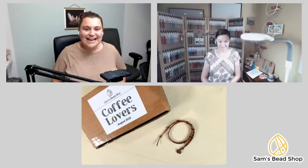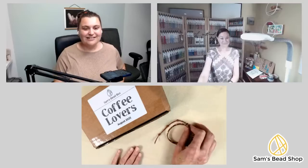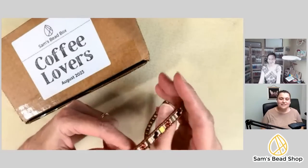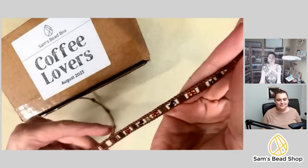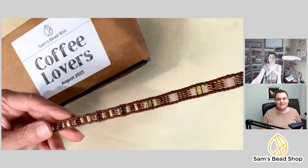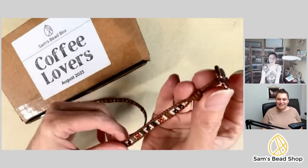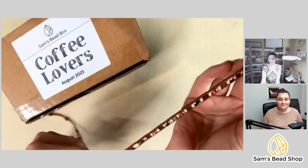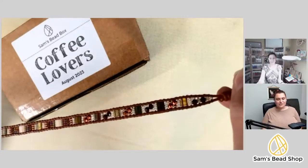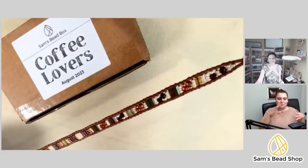Danielle has been making leather wrap bracelets for about seven years. She shows the finished sample: a twice-around-the-wrist wrap with an apple blossom button and copper accents. Everything — beads, leather, and button — is included in the August box, and participants only need some basic tools.